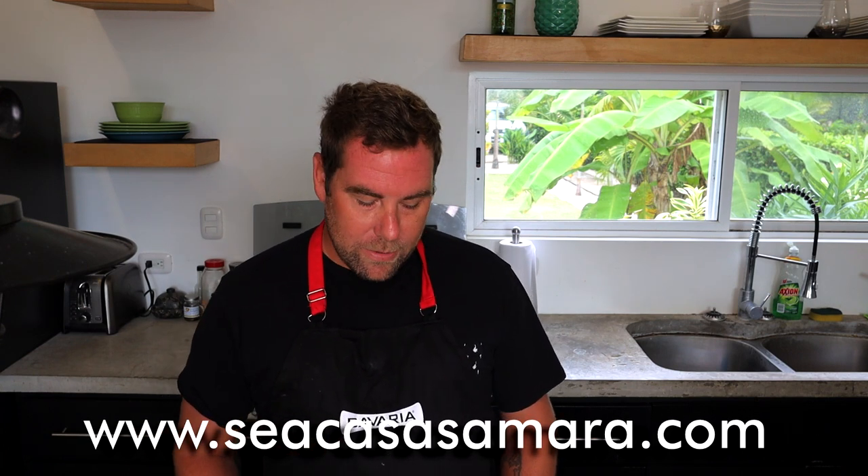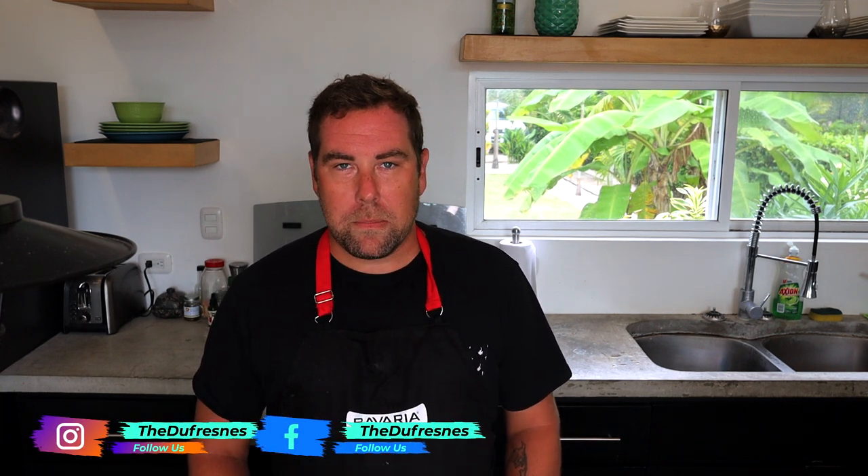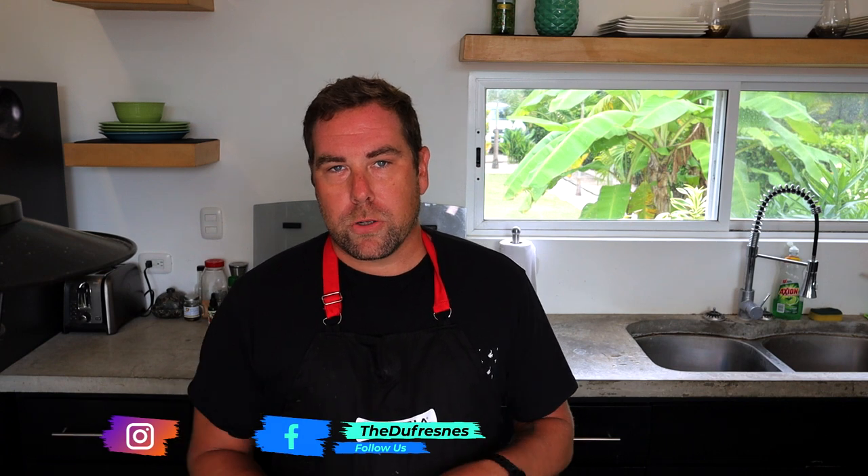Today we are making chicken Biryani, which is a popular dish in Pakistan. We were watching some travel and food vloggers — I think it was Mark Wiens and David's Been Here — and they were both in Pakistan having Biryani. So we thought it looked really good, decided to make it, found a couple of recipes, merged them, and this is my version of it. We're going to teach you how to make it — super simple and really delicious.